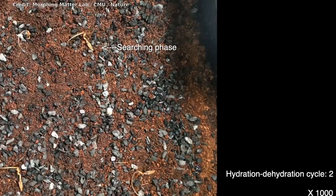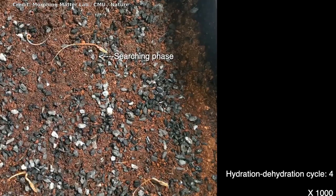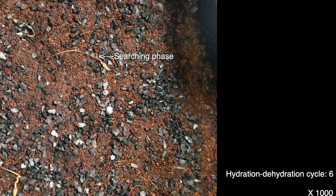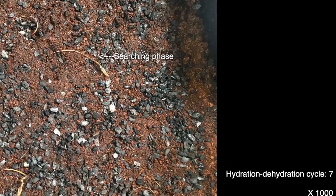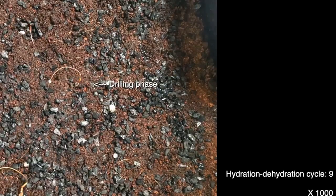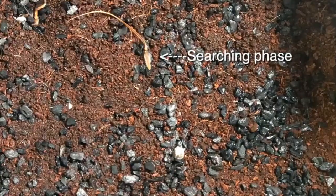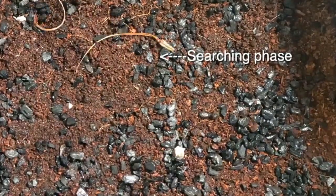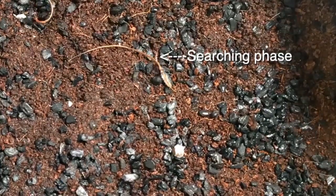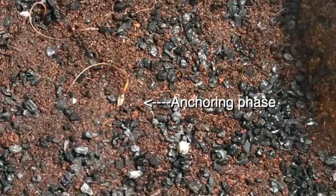How seeds implant themselves in soil can seem magical. Take some varieties of erodium, whose five-petaled flowers of purple, pink, or white look like geraniums. The seed of these plants is carried inside a thin, tightly wound stalk. During rain or high humidity, the corkscrew-like stalk unwinds and twists the seed into the soil, where it can take root and is safe from hungry birds.